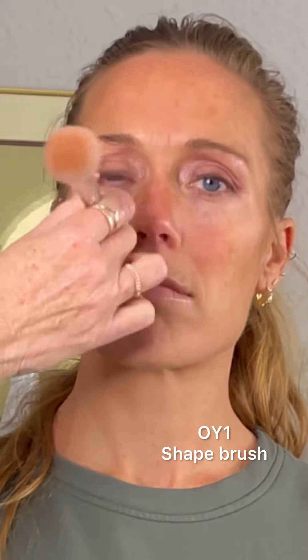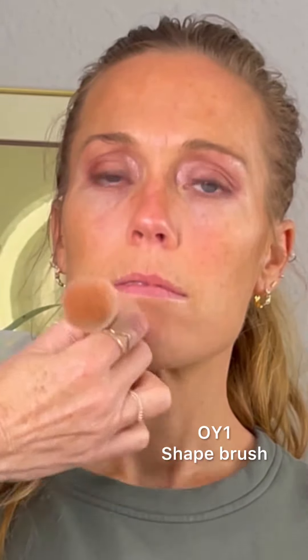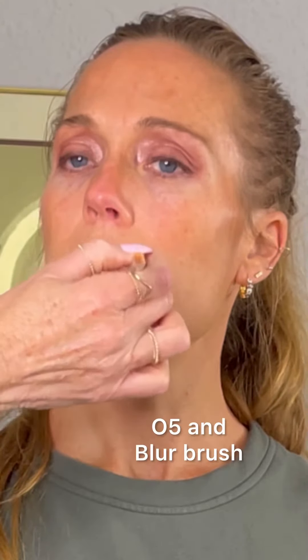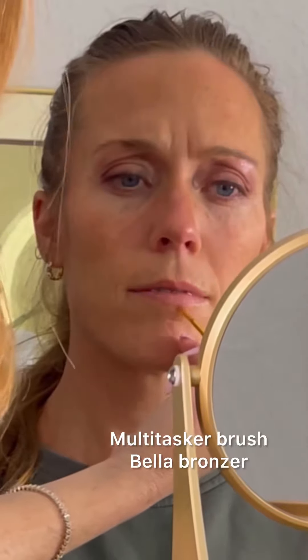She's quite red in the center of her face. We're going to use OY1 to counteract that coloring and balance it a little bit, using the small end of the shape brush. A little bit of Hollywood cream blush on her cheeks and just a little bit of O5.